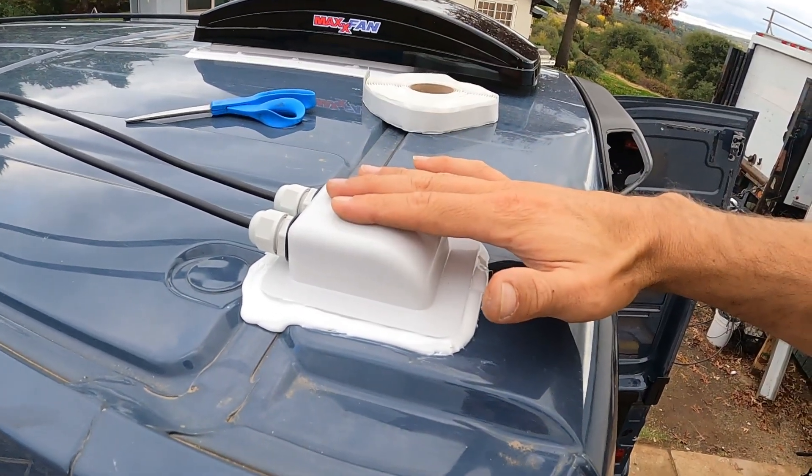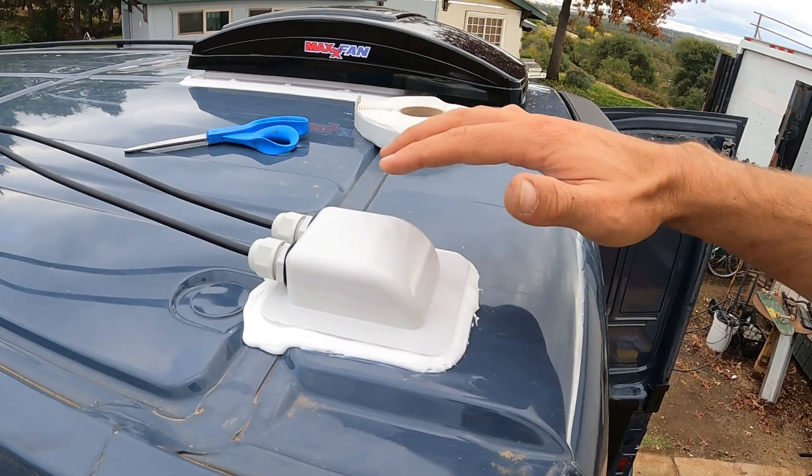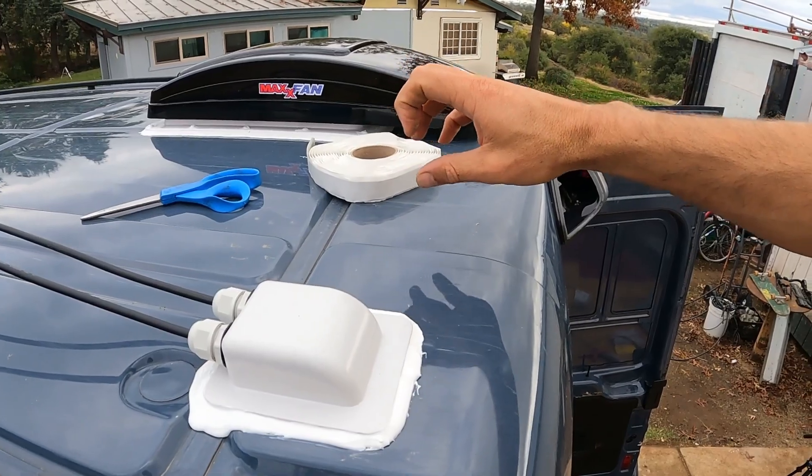Welcome. Today we're going to be installing the solar gland. This is a quick, easy module — just a few steps. All you'll need is some butyl tape, scissors, and some lap sealant.